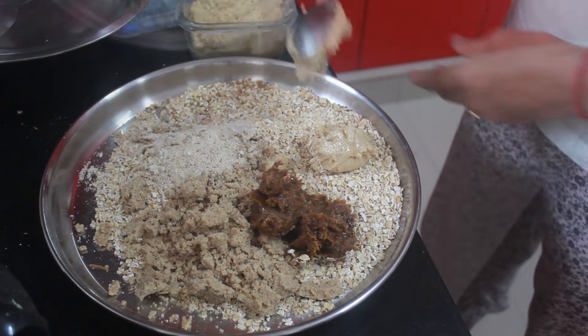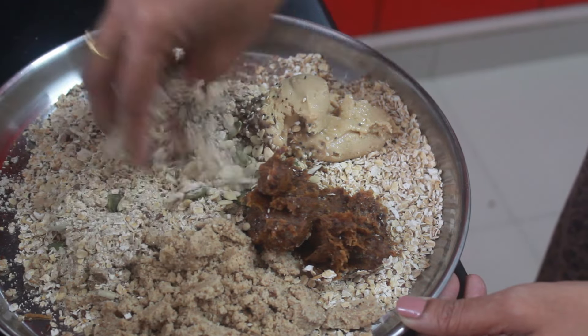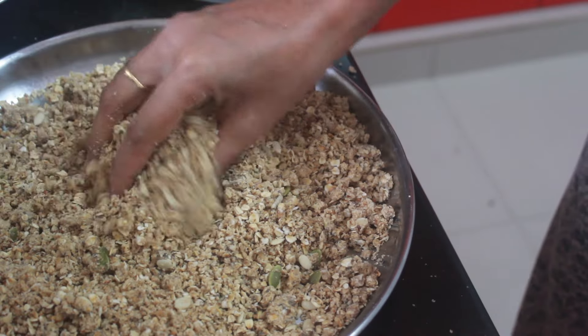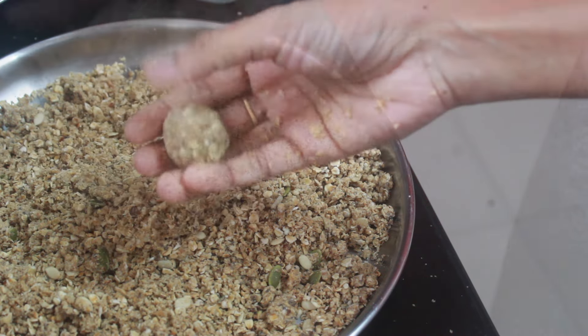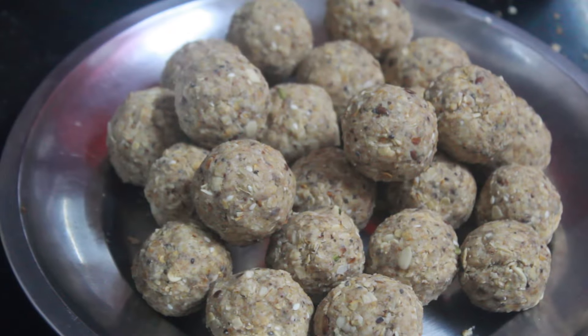To this I'm adding peanut butter and mixed seeds, then mixing everything well. Here, peanut butter and the dates paste are acting like binding agents. If you need more sweetness you can add more dates. Our energy laddu is ready to store or serve!